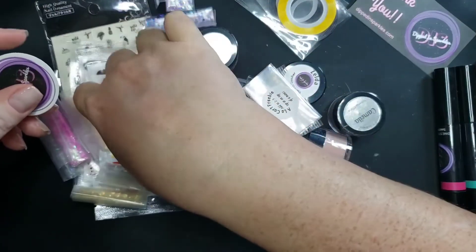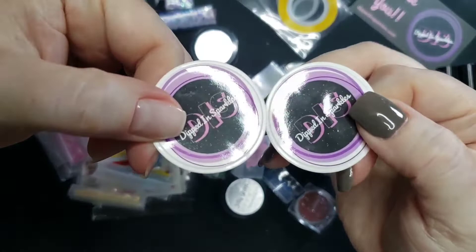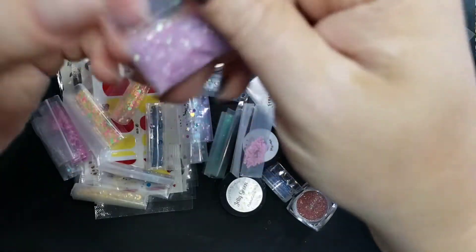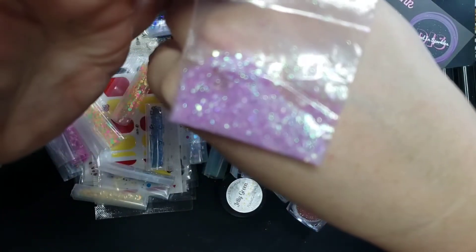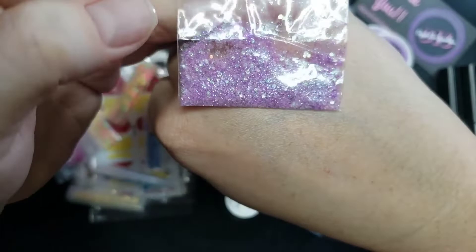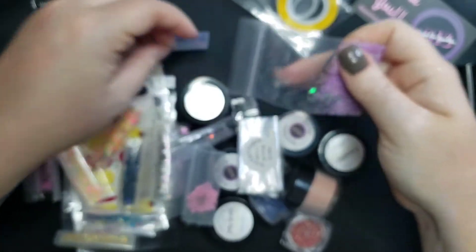She sent some cute Dipped in Sparkles stickers — I am a sticker freak, I love when orders come with stickers. First up we have a loose glitter mix giving me some mermaid vibes, kind of like a lavender purple with a shifting aqua or teal. Very pretty — looks like a little chunky mixed with fine glitter.